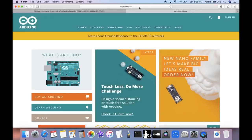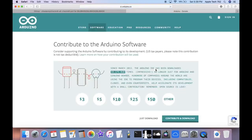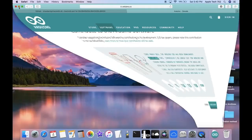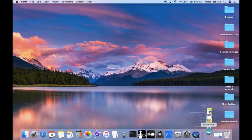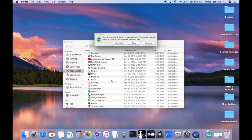Go over to Arduino.cc, click on Software and Downloads, and the Arduino IDE is the one you're going to want. Click on Mac OS X, then click on the Just Download button. As soon as the download finishes, close your web browser and you should see the Arduino file in your downloads. Open up Finder, go to Applications, and drag and drop the Arduino app into your Applications folder.